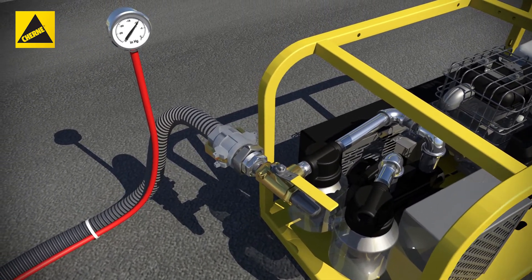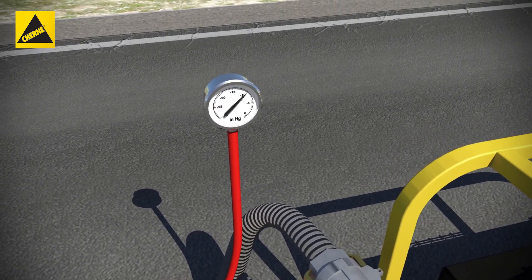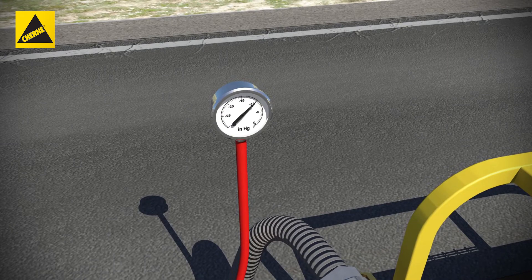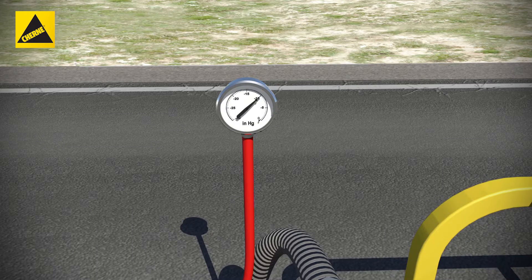If the vacuum drops less than 1 inch of mercury within the test time, the manhole is considered acceptable and passes the test. If the manhole fails and leaks, make the needed repairs and test again until satisfactory results are obtained.